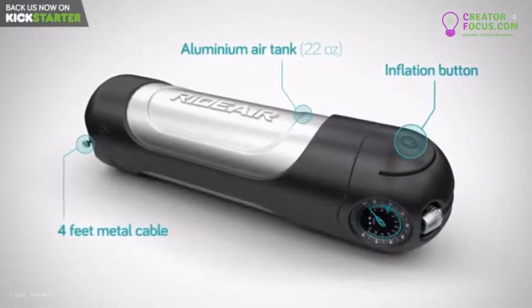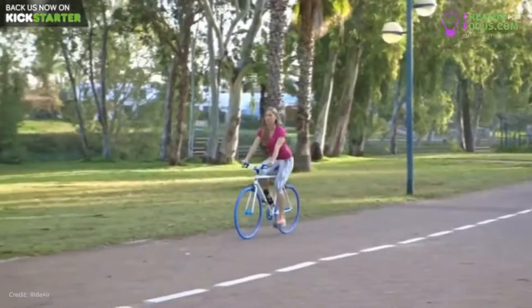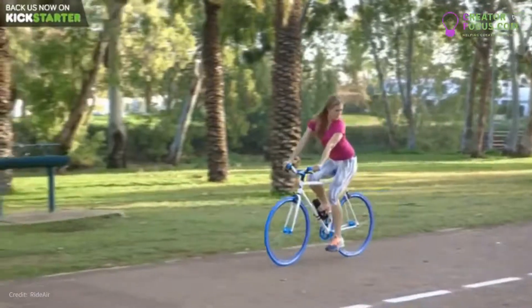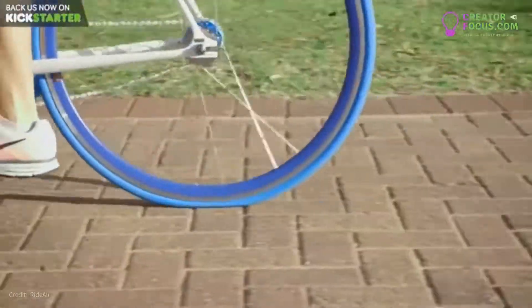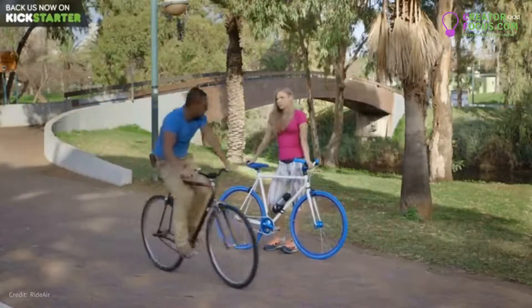It's designed to help you in two common situations. The natural loss of air pressure that always catches you off guard. And a flat tire that stops you from getting on your bike at all. RideAir is the perfect quick fix for both.